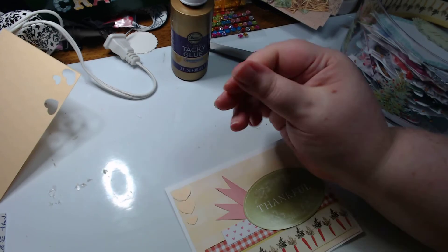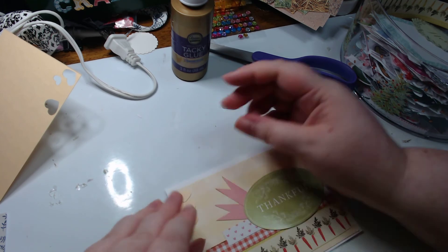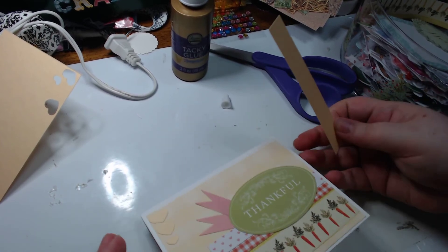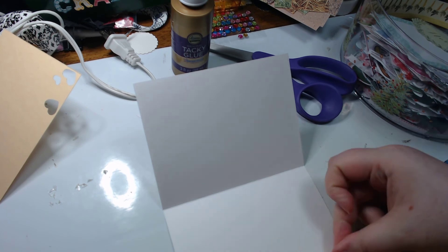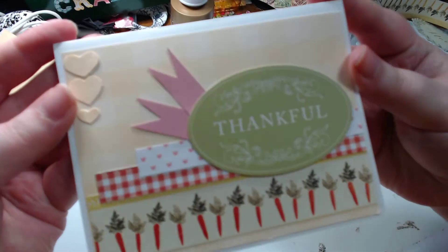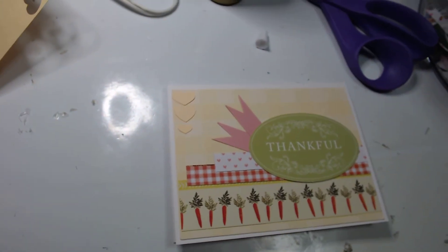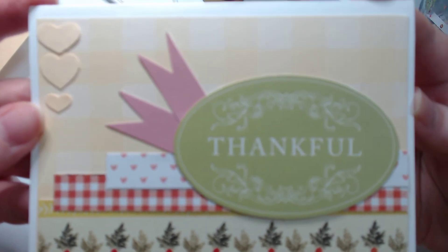Let's go. Get some of that glue out of there — there we go. Now I think I do want to add something on the inside. I do have a strip of this, yeah, that'll work. Just a little added something on the inside. Let me move the camera down so you can get a good look at it. It's got a very spring vibe to it, but I can definitely see it being used all year round.